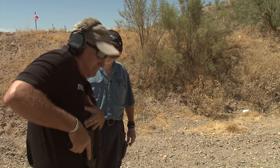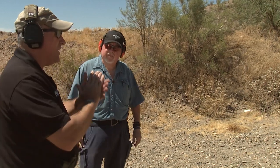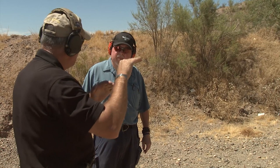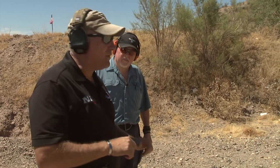Now, what is a hammer pair? A hammer pair is where I have one sight picture and I press the trigger twice using that same sight picture to get two fast hits. Here we go with a hammer pair.